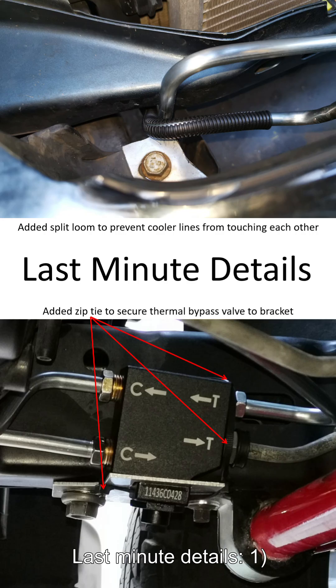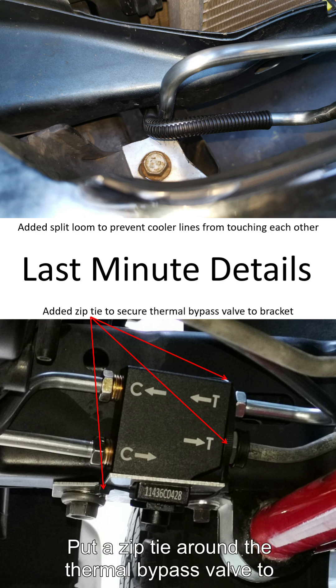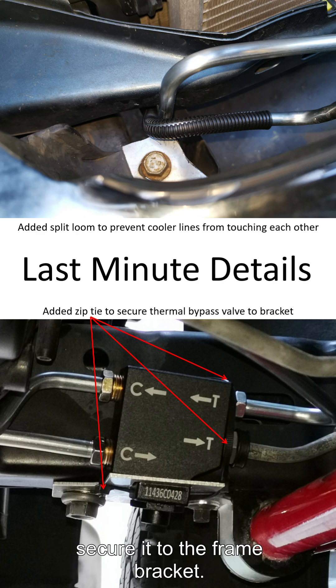Last minute details: one, put split loom to prevent the cooler lines from touching each other. Two, put a zip tie around the thermal bypass valve to secure it to the frame bracket.